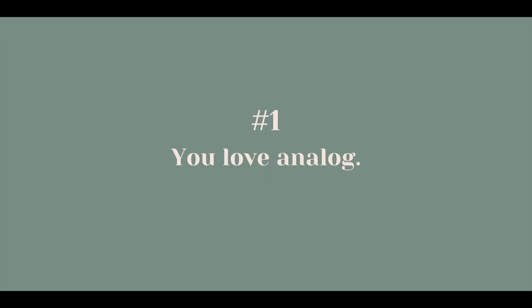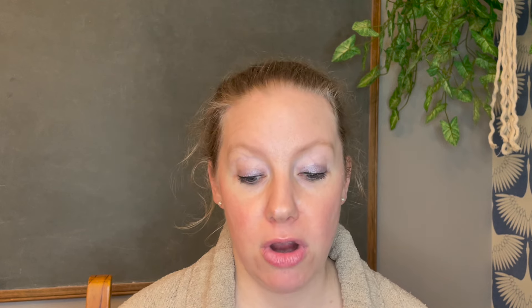So who is this cleaning routine for? Who would it fit well? Number one: people who love analog. If you are somebody who loves a paper copy of things, this cleaning routine would definitely be for you. Number two: detail-oriented people. If you really like to get down into the nitty gritty, or feel like you need a lot of details to keep control on home management, then this routine is definitely detail-oriented and something you would really enjoy.